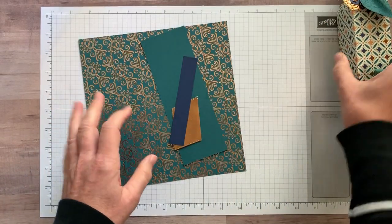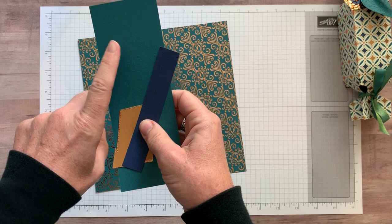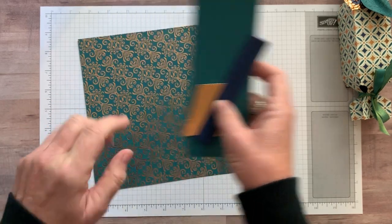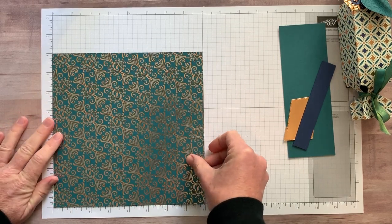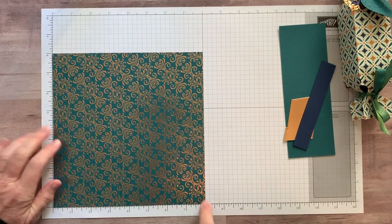You've got to put treats inside, right? I have scrap pieces for my tag — Pretty Peacock, Knight of Navy, and copper foil paper. The only measurement you really need to know about is your designer series paper — you need a piece that measures eight inches by eight inches square.